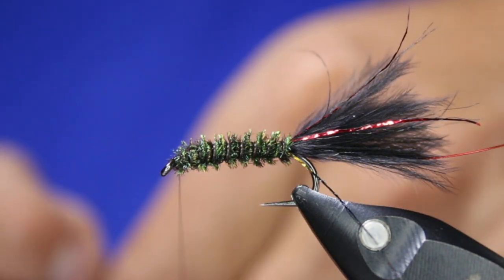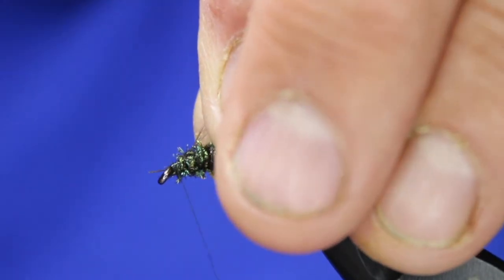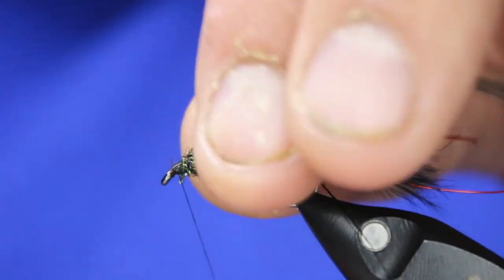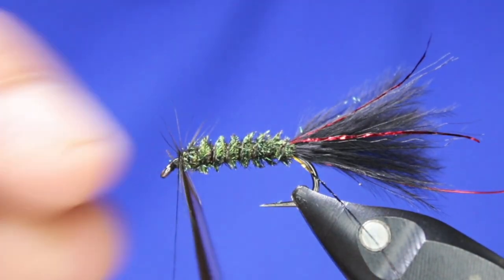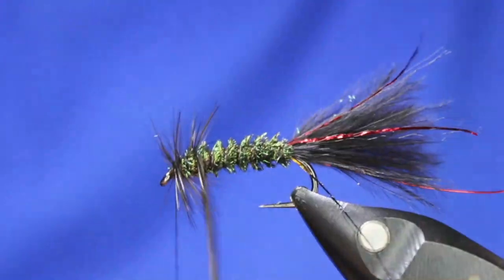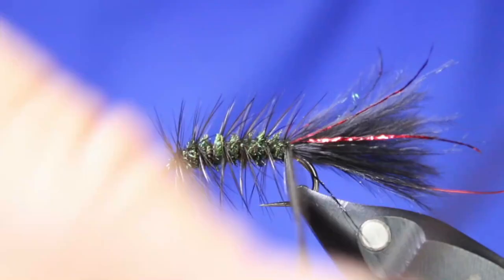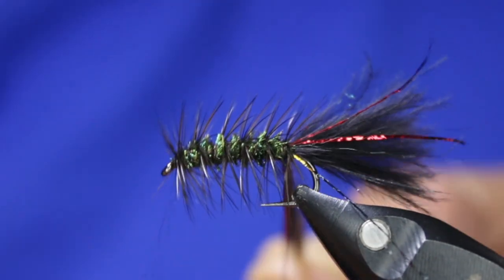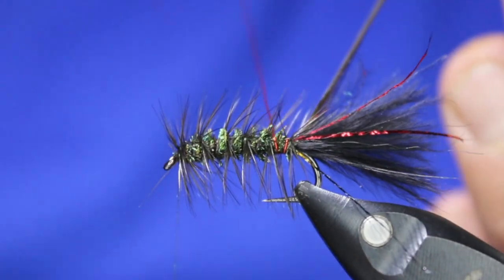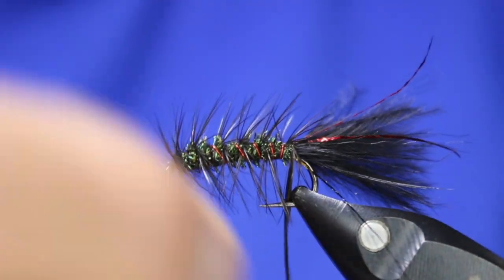I'm going to take one hackle from my black, with the shiny side facing me, tie that in with two or three wraps, then push the stem back — I like going over top of that stem, it just strengthens it. Then one, two, three wraps right at the front, and open up about four to five turns going back. I'll do one right at the back end, then take my wire and counter-wrap — one full wrap at the back end helps hold that hackle — then open up and come forward about four to five, sometimes even six turns.